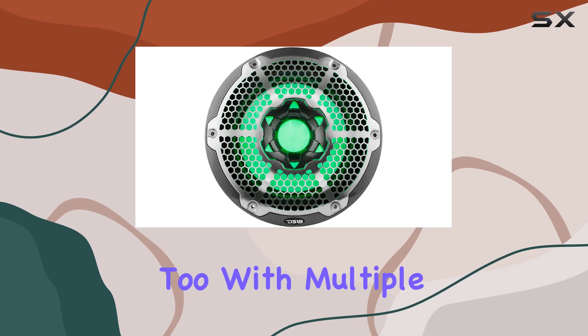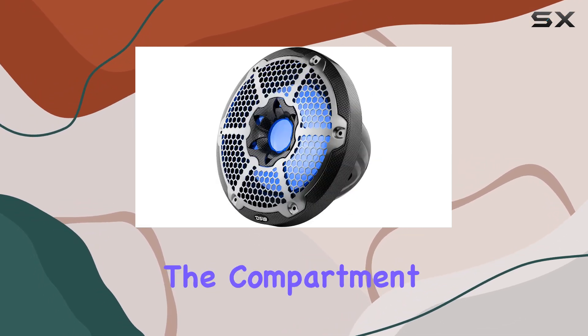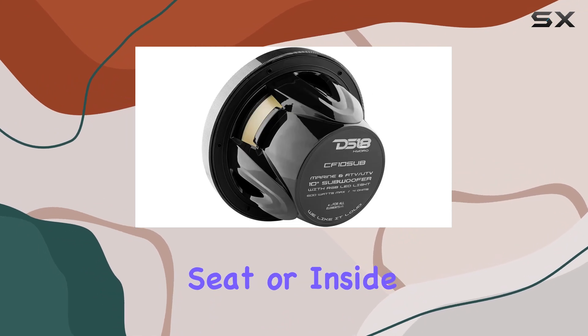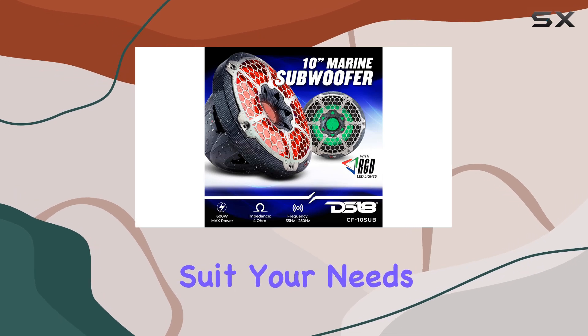Installation is a breeze too, with multiple placement options available. Whether you want to mount it under the compartment, behind the helm seat, or inside a box, the CF10SUB gives you the flexibility to customize your setup to suit your needs.